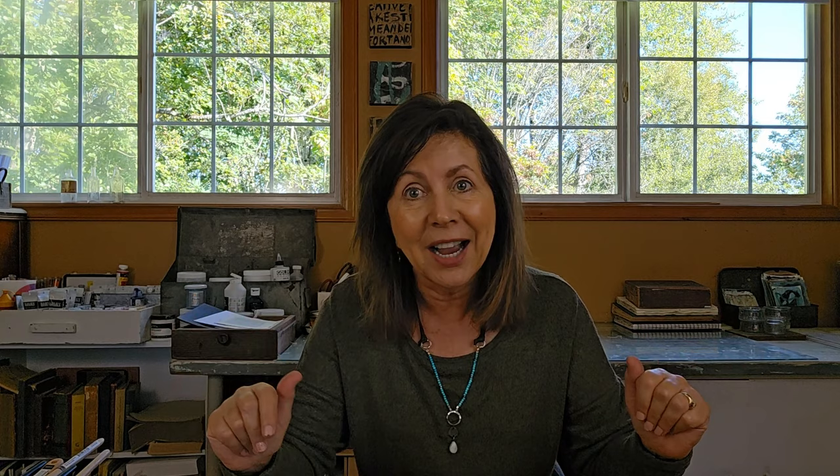Bear with me because I do believe I call my jelly plate a deli plate a few times in the video, so just hang in there with me. Thanks for watching and I hope you enjoy this fun, experimental, kind of playful time.